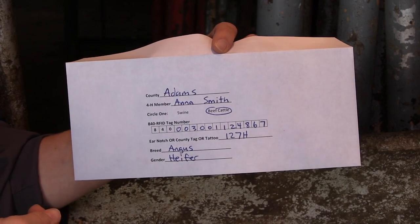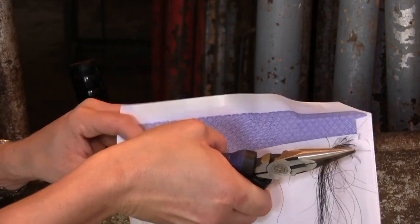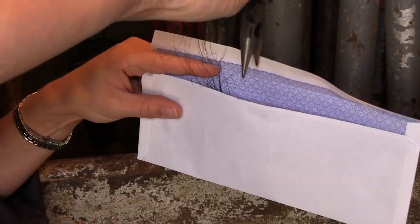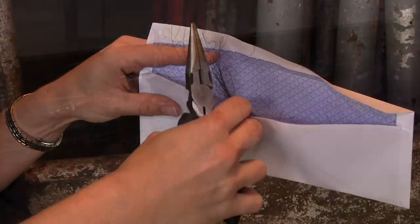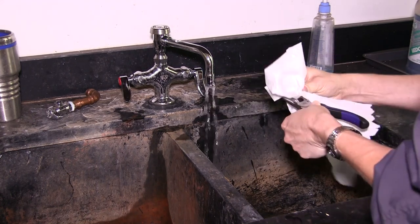Place your hair sample directly into the self-sealing collection envelope. Avoid touching the roots and using plastic bags. Then fill in the appropriate information on the envelope. Repeat this process for the remaining animals. Clean and dry the pliers and your hands between each collection to prevent contamination of the sample.